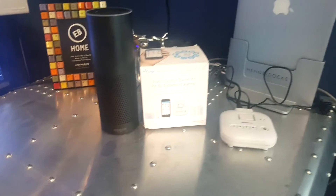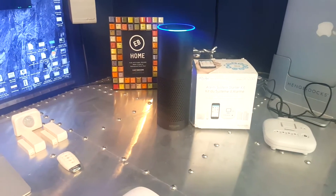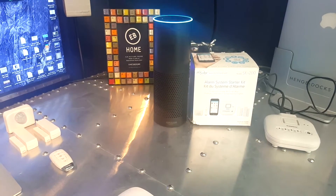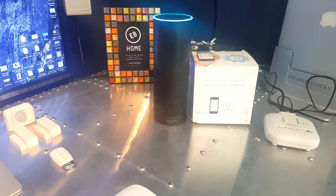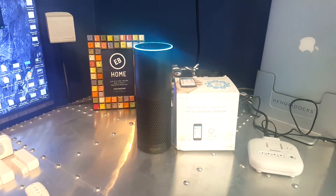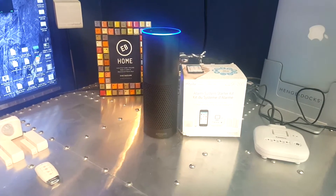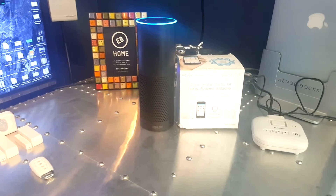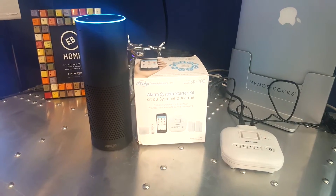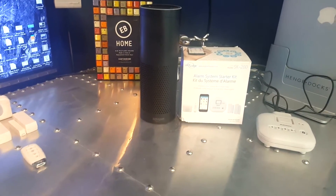Let's show a demo. Alexa, launch Skylink alarm. [Alexa]: Welcome to your Skylink Smart Hub SK 200. I can control it for you. What would you like me to do? You can say things like 'disarm alarm' or 'activate home alarm.' You can also control your lights. [User]: Activate home alarm. [Alexa]: I have activated your alarm in home mode as you requested.